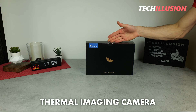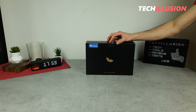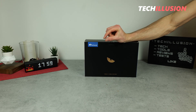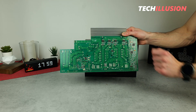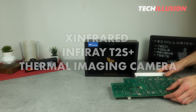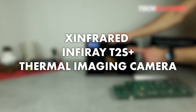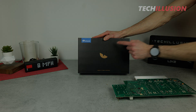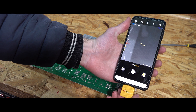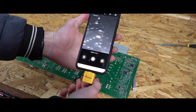How about a thermal imaging camera that can capture not only temperature differences of medium and large objects, but also very small ones, such as a circuit board or even microchips? Exactly this, and much more, is promised by the Xinfrared Macrothermal Imaging Camera, specifically the T2S+. In today's video, we'll thoroughly examine what this high-end thermal imaging camera is all about, what it has to offer, how it performs in testing, and whether it's worth investing in or not.